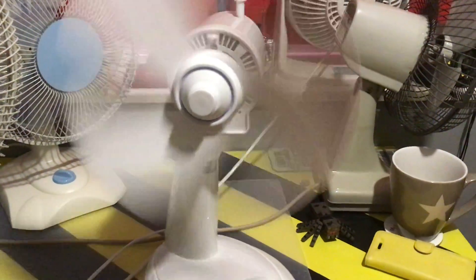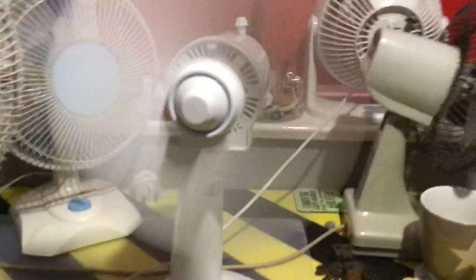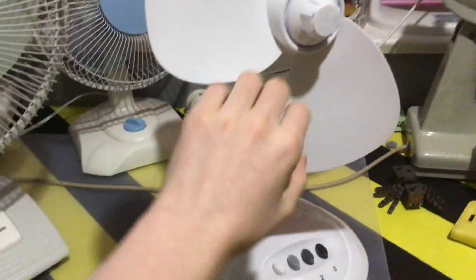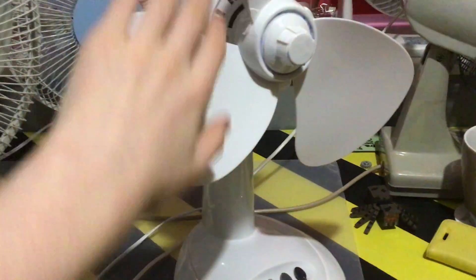When you put it here it goes even worse — look at this. Yeah, I think this fan might be starting to get bad bearings. I don't know what I've done but I think I might have damaged it.